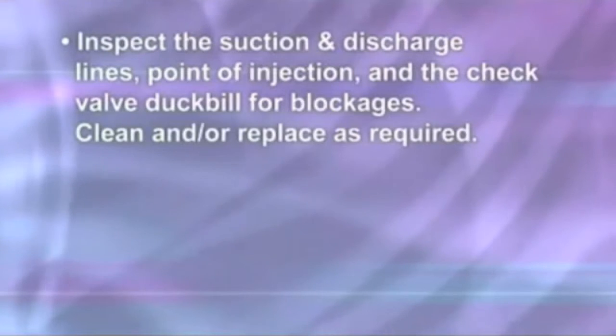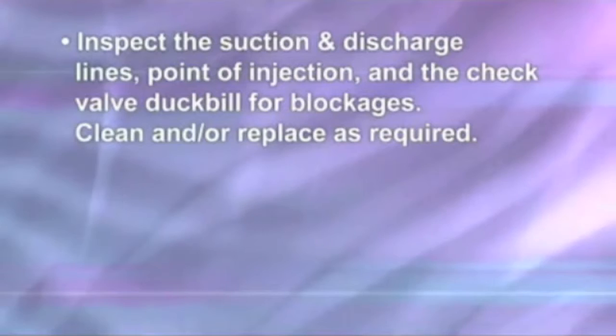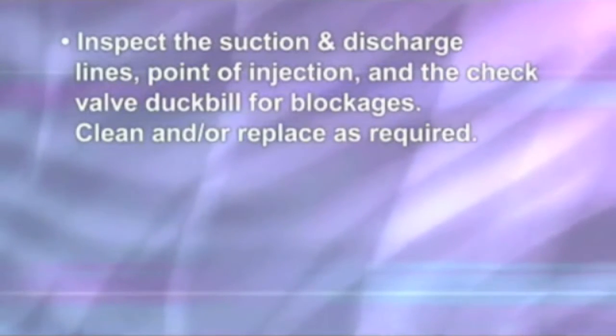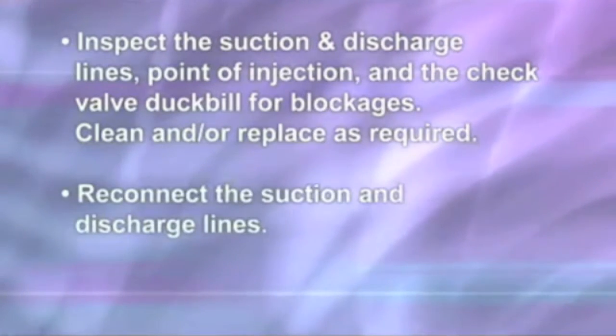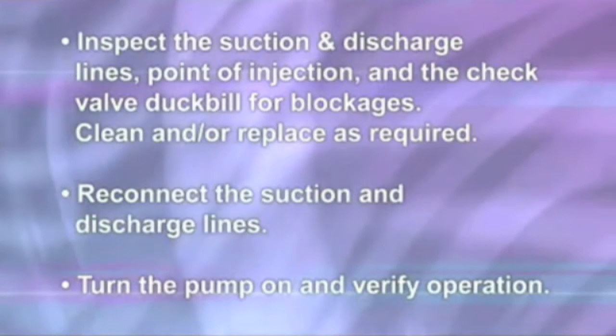Inspect the suction and discharge lines, point of injection, and the check valve duck bill for blockages. Clean and/or replace as required. Reconnect the suction and discharge lines. Turn the pump on and verify operation.